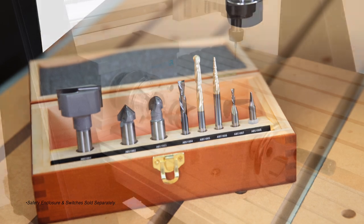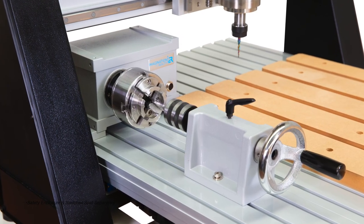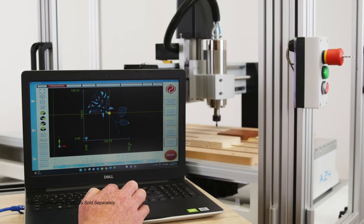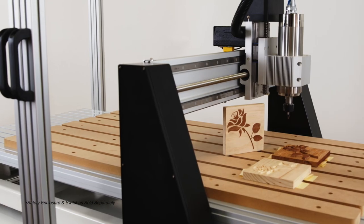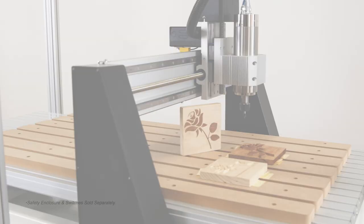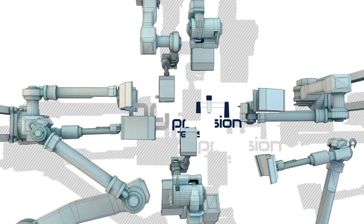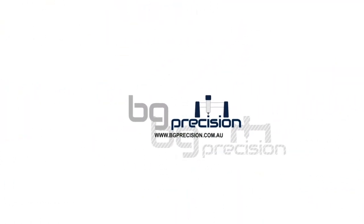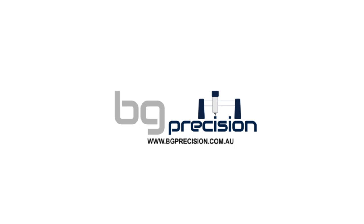i2r also provides a wide range of available accessories to further enhance the quality of your machine, such as hold-down clamps, dust shoes, tool boxes, software, and more — each designed specifically for your new i2r precision CNC router. Let us help you bring your imagination to reality. For more information, contact BG Precision today.